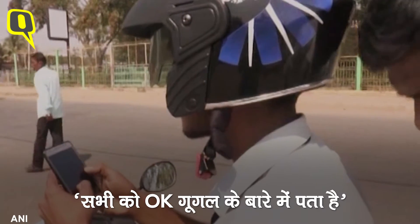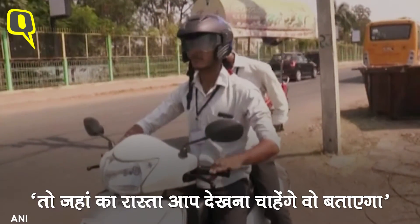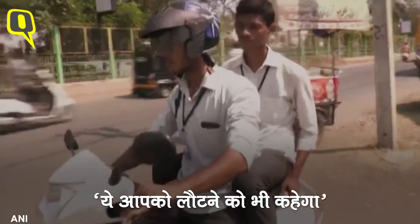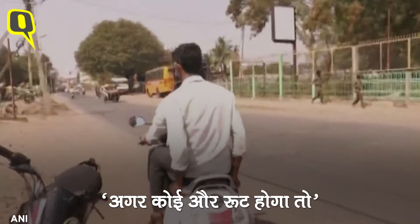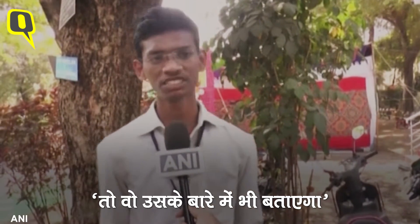As everyone knows about OK Google, if you give your voice commands, it will do whatever you want. In the same manner, you just say OK Google, navigate me to whatever your destination point is, and it will find the best route for you. Even if you go in the wrong direction or there is no way out, it will say to turn back, and if there is another way, it will reroute and take you to that destination point.